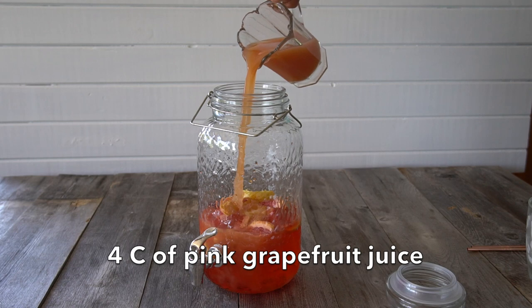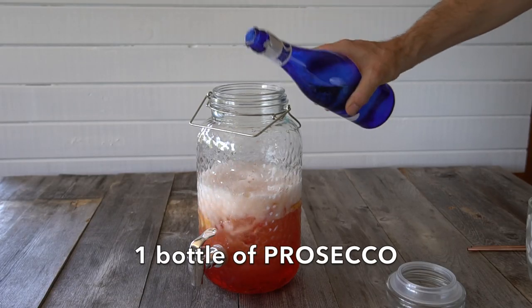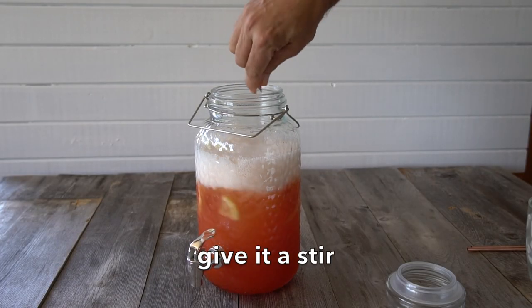The citrus flavour comes from pink grapefruit juice — four cups. Finally, the spritz part of this cocktail is your favourite Prosecco. We add a full bottle of Prosecco. A suggestion: make sure the Prosecco, the Aperol, and the grapefruit juice are really cold before you begin. We add the Prosecco and give the ingredients a stir.